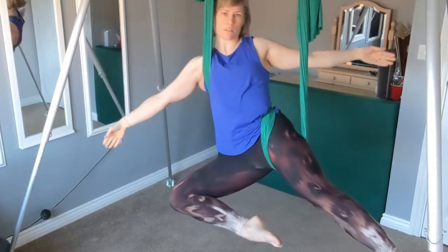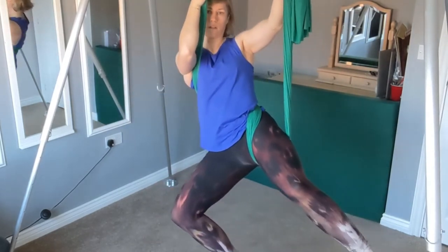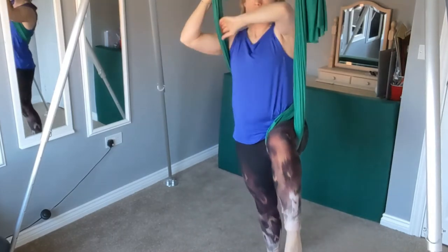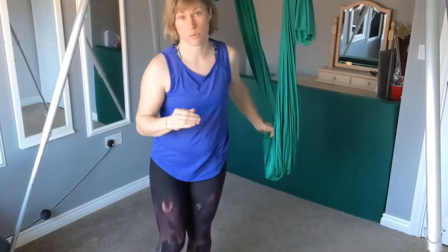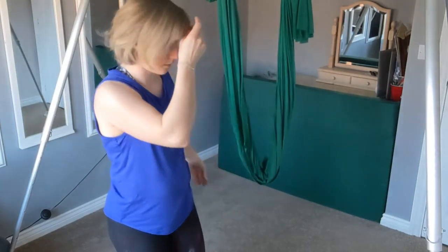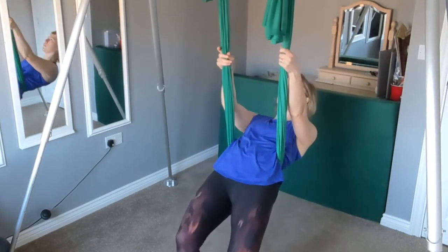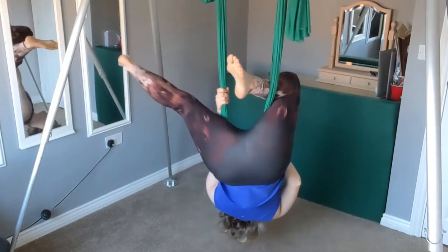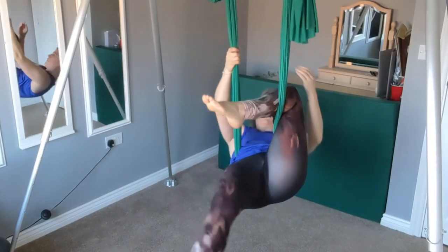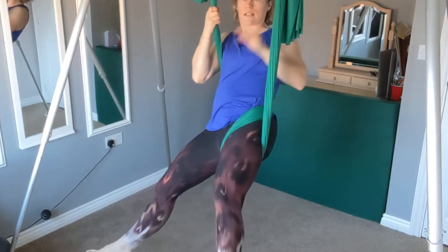You can bend that leg if you want to. To come down, we can either bring that leg to the floor and unhook ourselves, or we can slide back down through straddle, which I'll show you next. So I'll show you that one again because it can be a little bit tricky. Swing that leg round like you would for Gazelle. Both hands to that free panel, pull it up as you push this leg down.